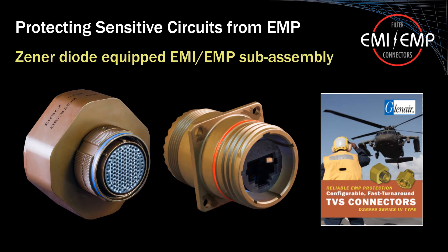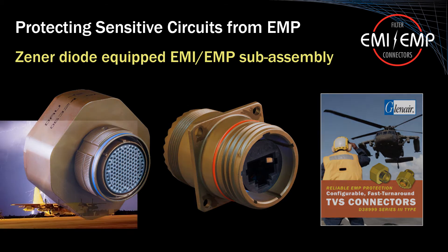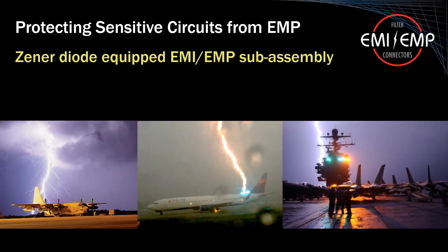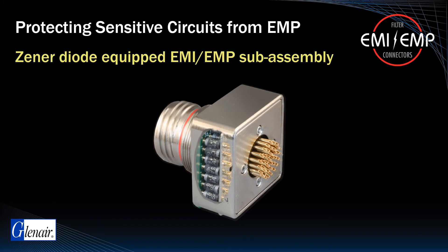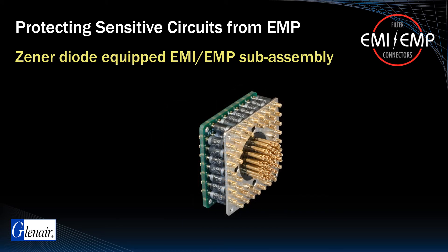Configurable transient voltage suppression, or TVS devices, prevent catastrophic EMP failure in military and commercial aircraft for both EMP electromagnetic pulse events as well as lightning strike. TVS devices are designed to shunt voltage transients directly to ground before such surges can damage sensitive electronic equipment. Individual TVS diodes, as well as diode modules, are incorporated directly into the TVS filter connector package to provide optimal protection for either individual contacts or groups of contacts without significant increases in connector size or weight.